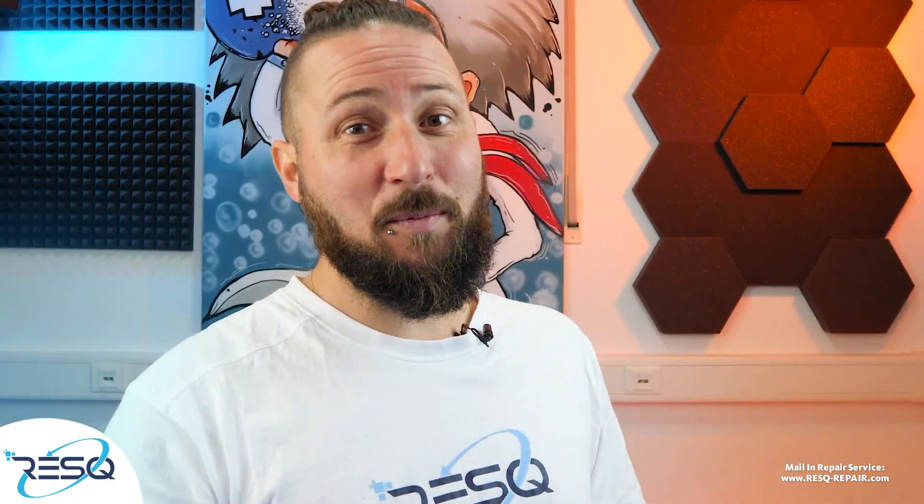My name is Dr. Ben, Rescue Germany, and today I want to show you a daily recovery job on an iPhone 14 Pro after massive water damage.